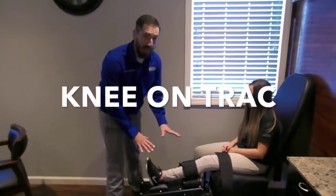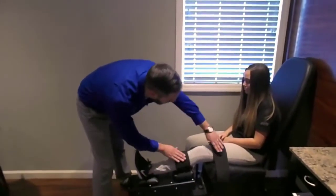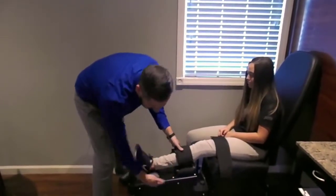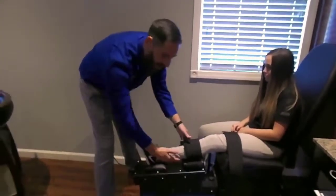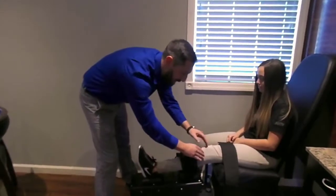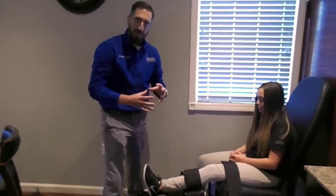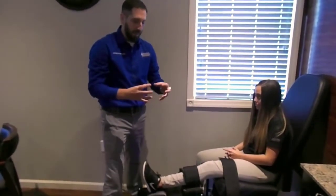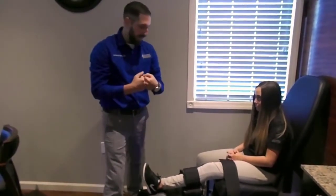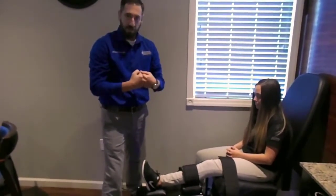What we have here is a machine called the Knee on Trac. Essentially what we're doing is locking the knee in two positions, and this piece of equipment on a rail will apply a gentle pressure downwards, opening up the space within the knee. That's going to loosen up some of the scar tissue that might be in there, or give the jammed-up knee joint itself some breathing room so it's not experiencing so much friction.